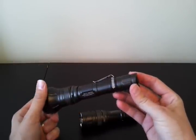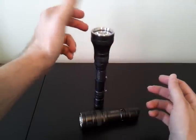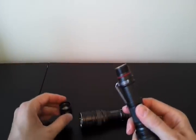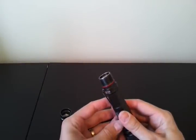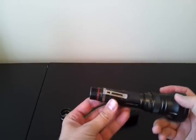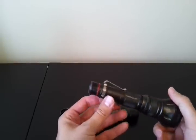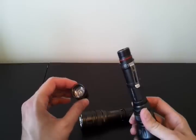No crenellations on the bezel here either. The lights can both tail stand, although they might be a little wobbly. Overall build is fairly strong. There is a good number of screw threads — more than usual, I would say. You can see how long it takes to get the tail cap off. They're not square cut, the screw threads, although they do seem to be fairly high quality. They're anodized for tail cap lockout.